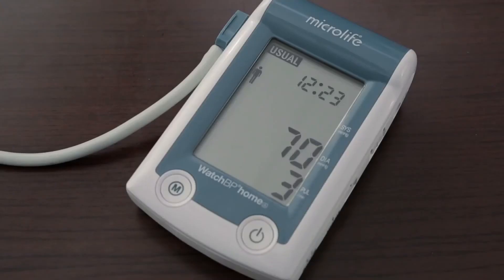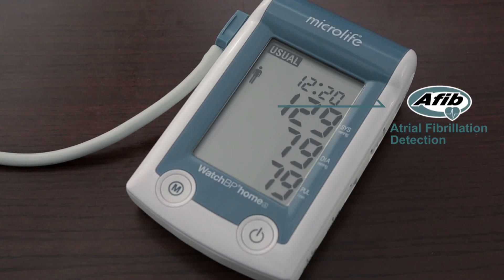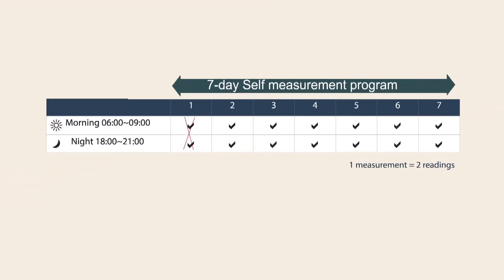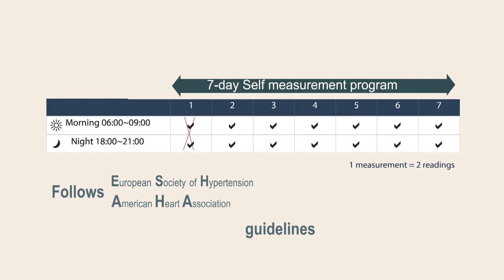Watch BP Home A screens for atrial fibrillation during blood pressure measurement. The AFib icon will flash when the device detects AFib. MicroLife Watch BP Home A also has an embedded seven-day self-measurement program that strictly follows European Society of Hypertension, American Heart Association, and British Hypertension Society guidelines.